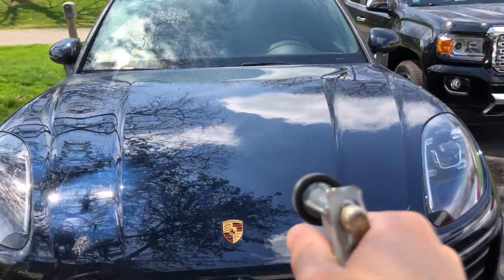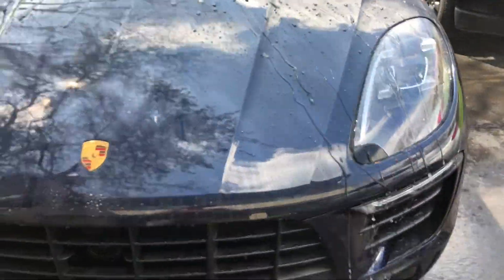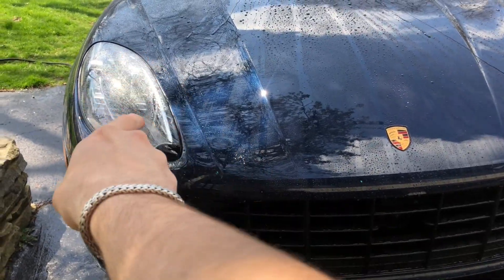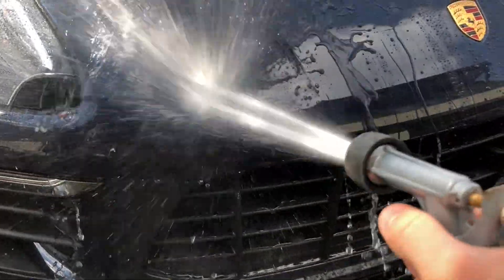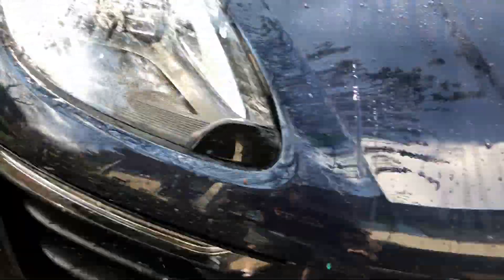After letting both products cure for more than 24 hours — about 36 hours — I'm showing the water behavior comparison, with Lithium on the right and Turtle Wax on the left. There's some bird poop on the Turtle Wax side and it comes off so easily. I let this cure inside the garage. There's a little residue from the bird poop but it hasn't etched — I'll just wash the car later.